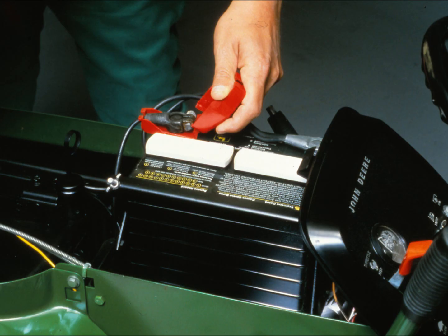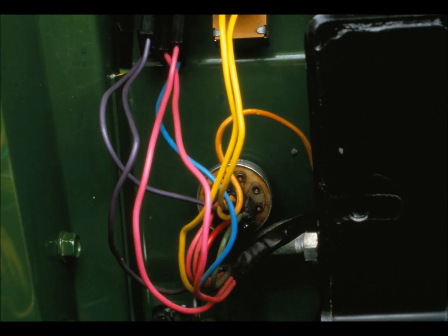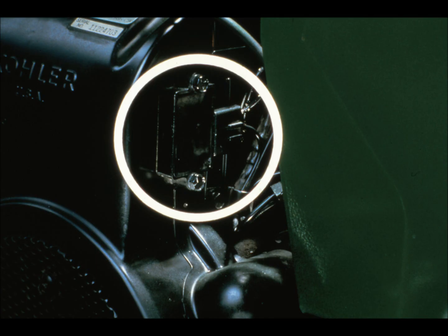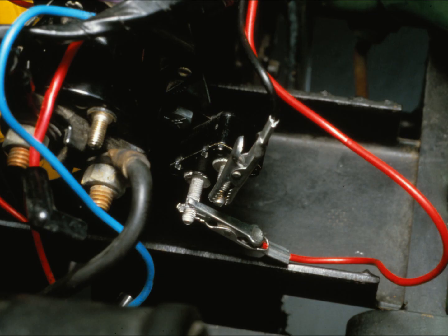After talking to the operator, go to step three — inspect the machine. Start your inspection with the battery; look for corroded terminals or loose connections, as loose connections and broken wires cause many charging system problems. Charging current passes through the ignition switch, so make sure there aren't any loose connections or broken wires there. Follow the procedure in the tech manual to test the ignition switch. Check the stator wires where they come out of the engine and make sure the insulation is in good shape.